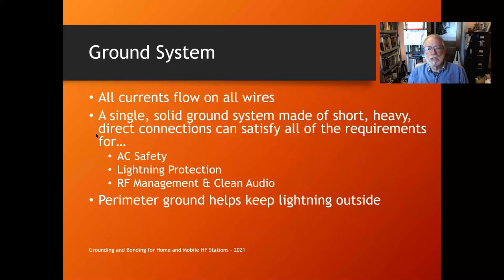Here's an example: one of my operating positions with a couple of radios on it. You can see the aluminum flashing attached to the table — all the cables lay on that flashing and all the radios and gadgets are connected to that bus in the back, which is connected to the single point ground in the rack. Now that you've created one ground system for AC safety, lightning, and RF management — one system to rule them all — if it's made of short, heavy, direct connections, it can satisfy all of those requirements.